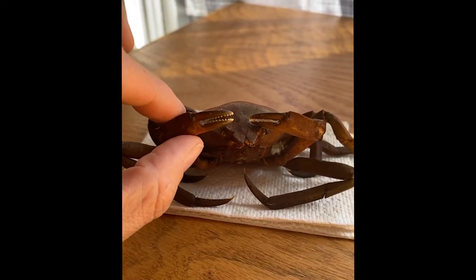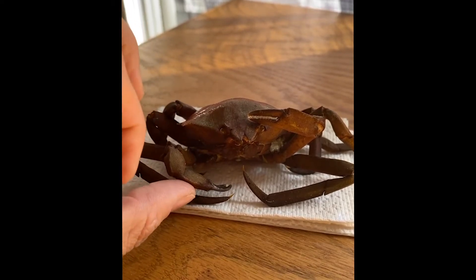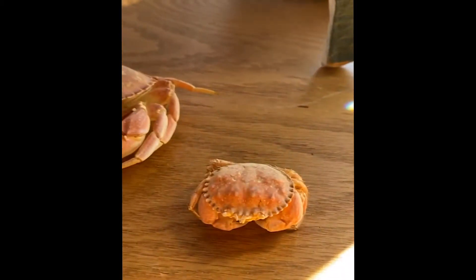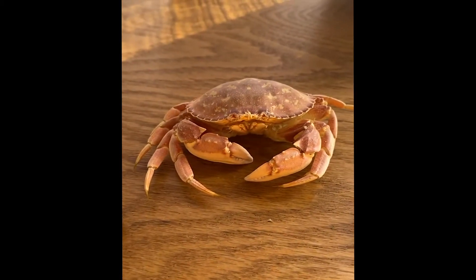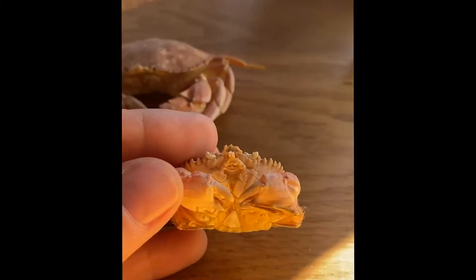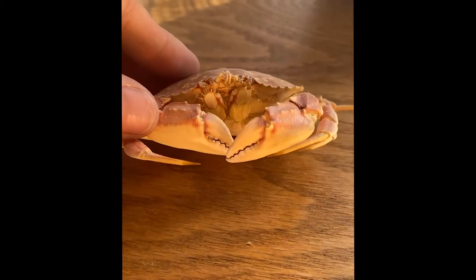I just wanted to take a quick moment to talk about what crab molts are and why they happen. I've got a couple of different crab molts here from other species of crabs in the Salish Sea — a little pygmy rock crab and a Pacific graceful crab molt.